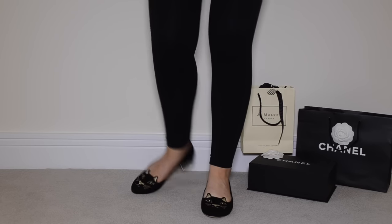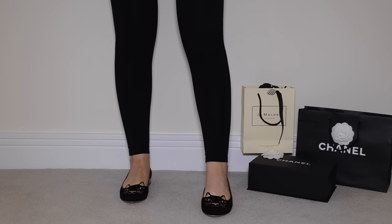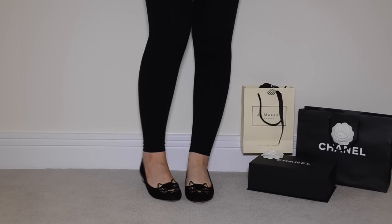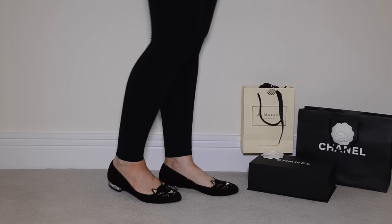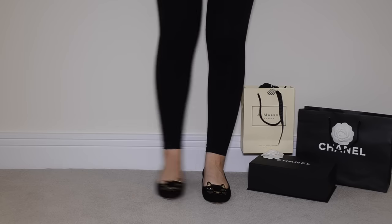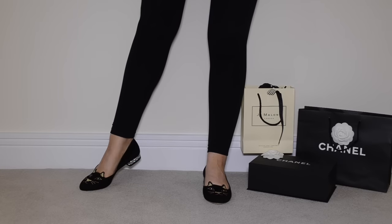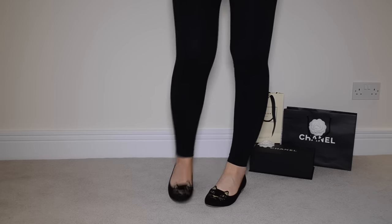Size-wise, I would say these are true to size. I took a 39 and a half, which I'm always in designer shoes, and I'm normally a 39 in non-designer like Kurt Geiger. So pretty much whatever size you are non-designer, take half a size up and you should find they're okay for you.